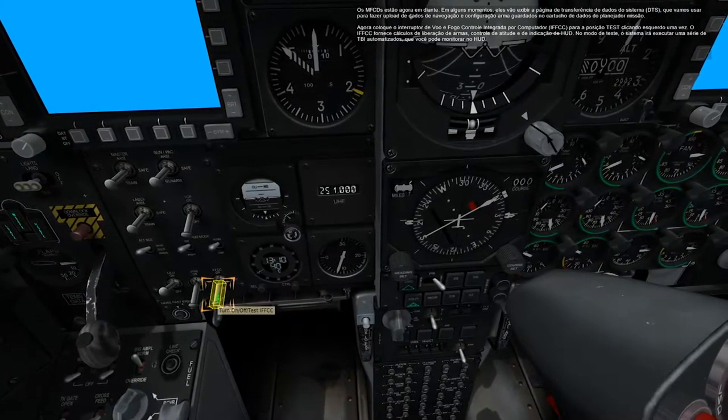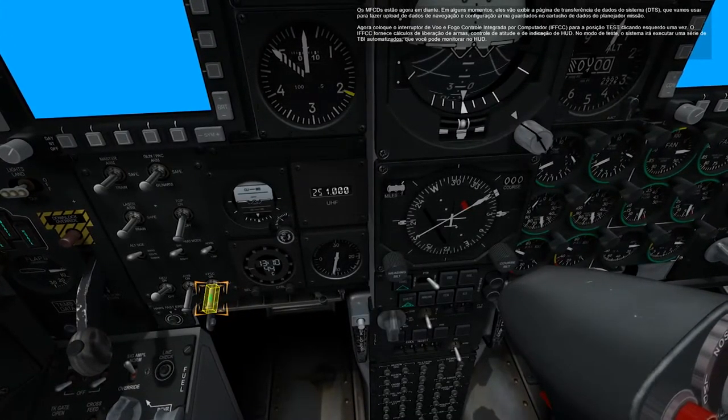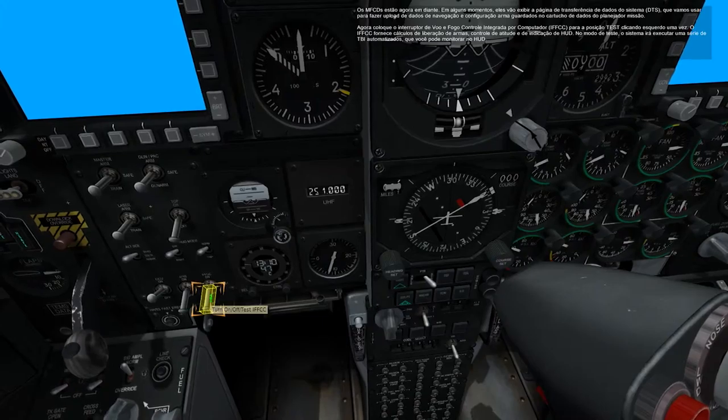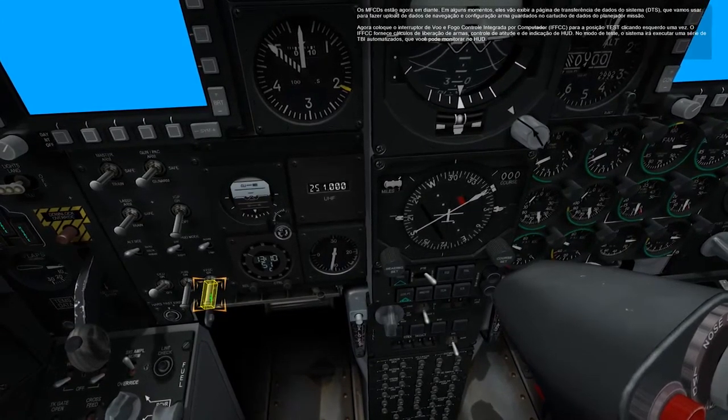Set the Integrated Flight and Fire Control Computer, IFFCC, switch to the test position by left-clicking once. The IFFCC provides weapon release calculations, attitude control, and HUD indication.